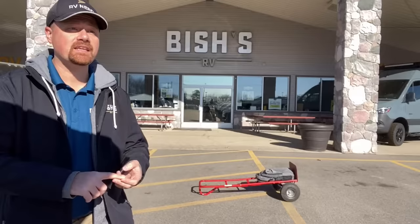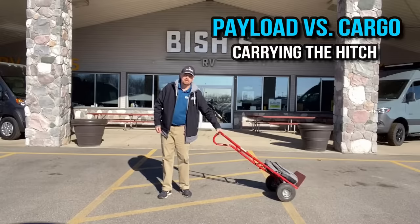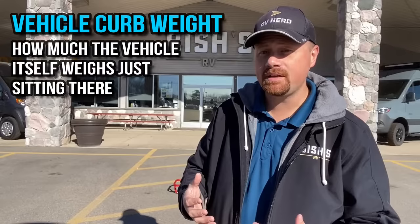Understanding pulling the weight versus carrying the weight is the difference between towing and payload. In the demonstration, that's the trailer, I have a truck, the backpack is cargo. This is carrying the weight — picking it up. This is towing the weight — moving it forward and back. That's a key thing to understand. So that's the basics of the trailer weight category.